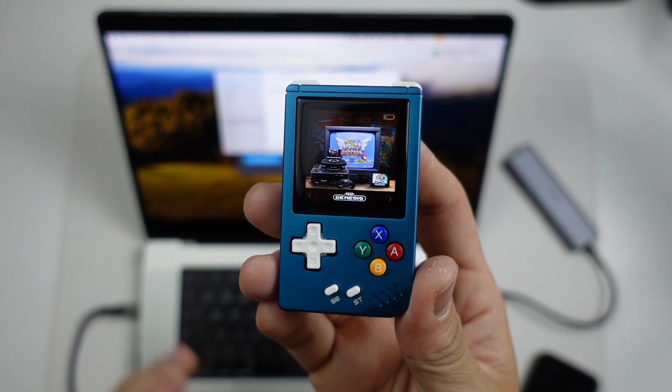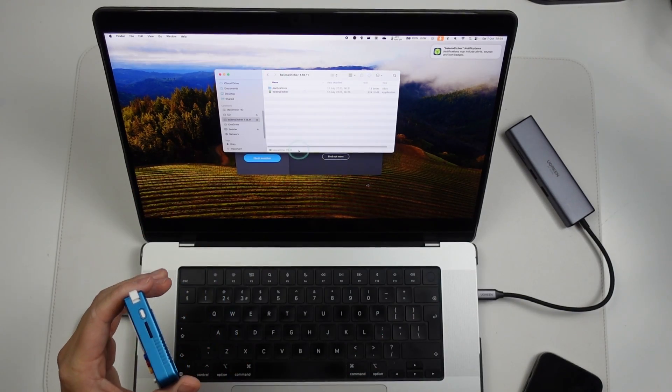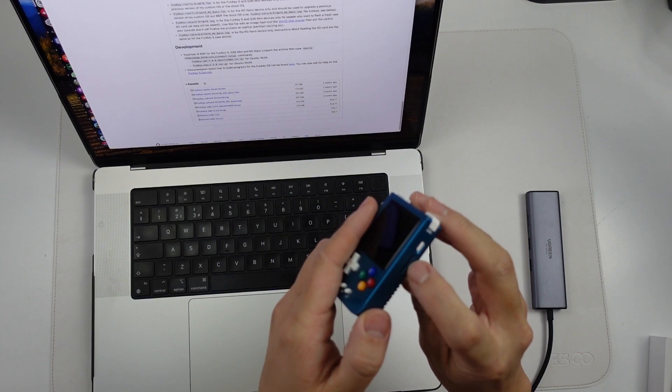I'm going to show you the entire process using a Mac computer. All we need is a microSD reader, which I'll leave a link to in the description. I want to use a piece of software called Balena Etcher in order to complete this process. So the first thing we need to do is to take out the SD card.